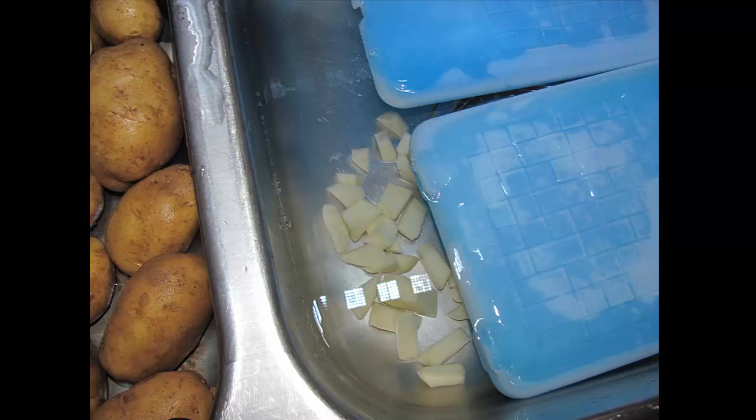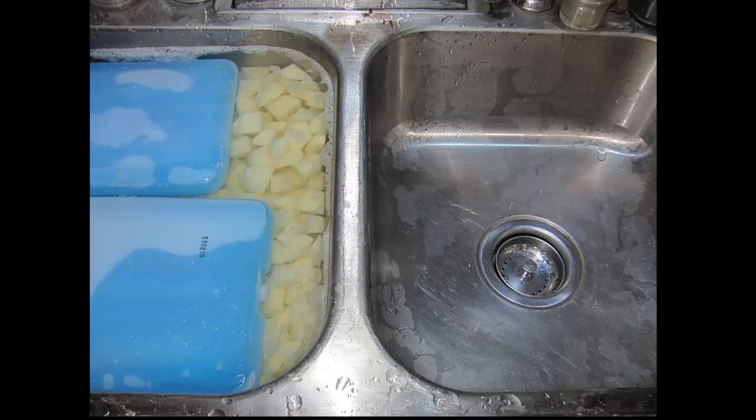I put peeled potatoes on a plate, cut them into cubes, then throw them into the double basin sink. With a double basin sink, you rinse them on one side, then fill the other side with water, transfer the potatoes over, and repeat. The more times you do this back and forth, the more dirt and grime you'll get out. You'll always find something floating around no matter how many times you wash them.